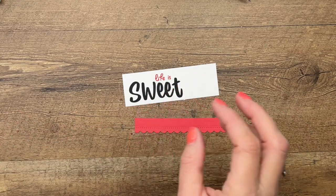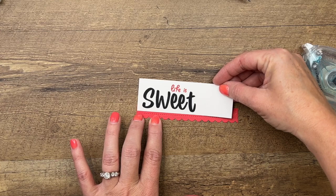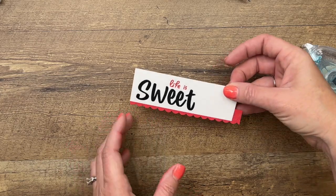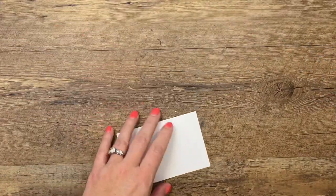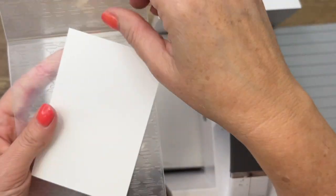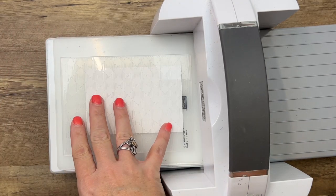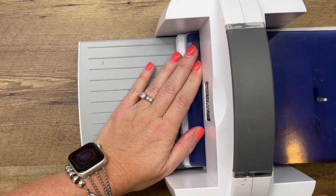Ahead of time I cut out a stitched scallop border from the Penned Flower dies. I'm going to adhere that right along the bottom — I actually want to cover up the stitching to keep it light and small, so we're just getting that scallop. I cut it a little bit longer just so I wouldn't be too short, then trim that off. Now we're going to emboss the background with our gingham embossing folder. I've lost my cut-and-emboss plates this week — I've ordered a new set. What you'll need for this embossing folder is plates one, two, and four — you don't need the clear plates, but you do need that skinny white one in the middle.